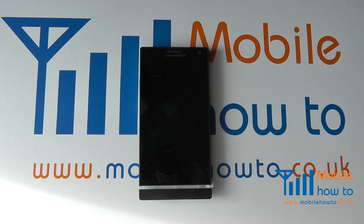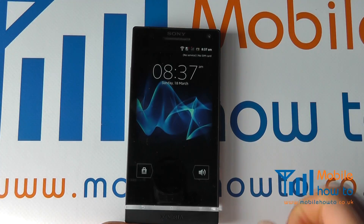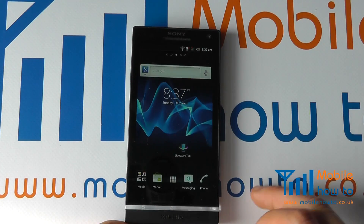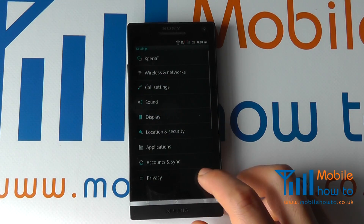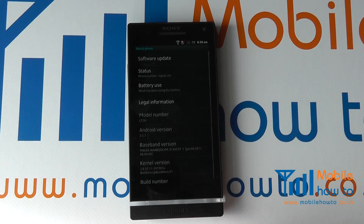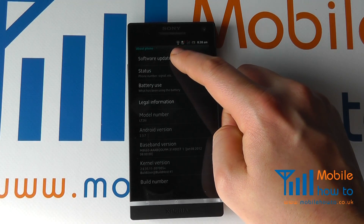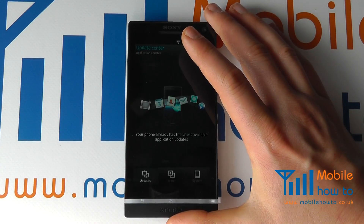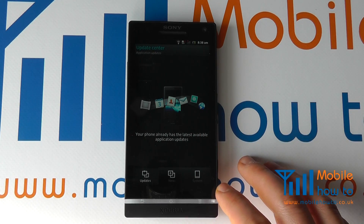In this video we show you how to update your Sony Xperia S. Take the device, ensure that it's powered on, proceed to the menu button, then Settings, and scroll down to About Phone. At the top you will see the software update option. Tap that and it will tell you whether your device has an update available or not.